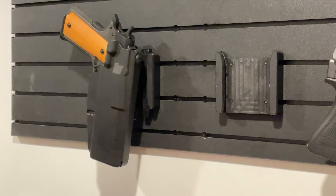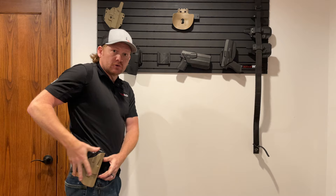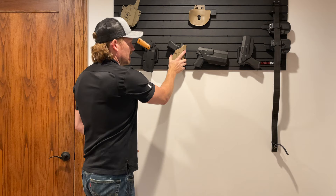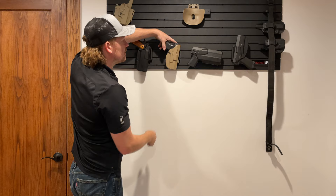Now you can take the Glock 19 and place that right on your belt — you're ready to go to the range. When you come home from the range or want to switch out firearms, you can simply put the 19 with the QLS back onto the lock mount, locked onto the wall, pistol locked into the holster. You've got that retention built right into that Safariland holster.